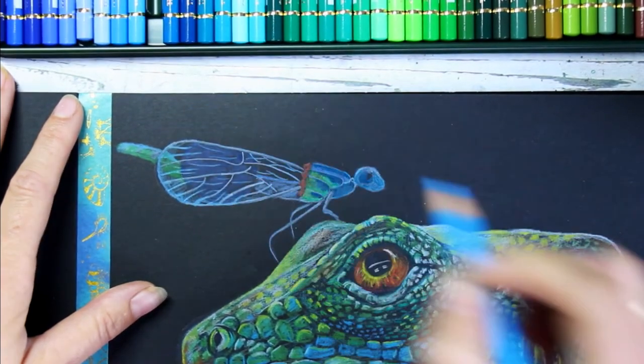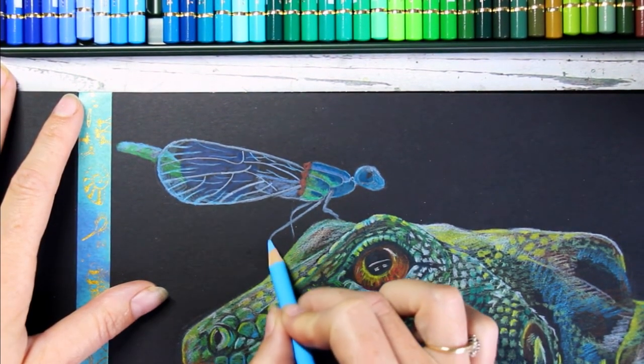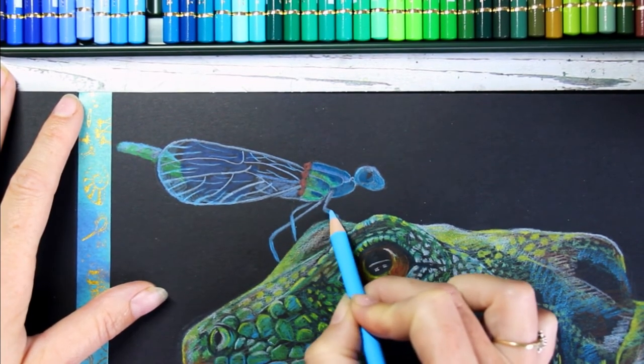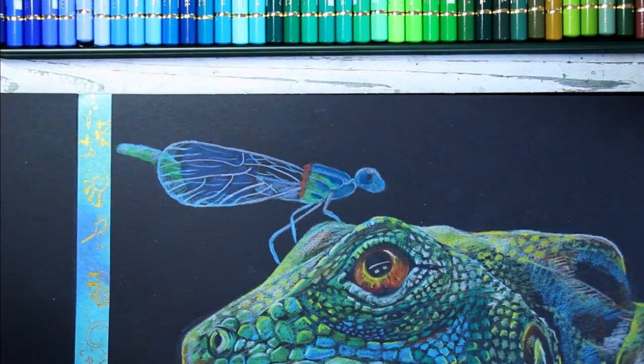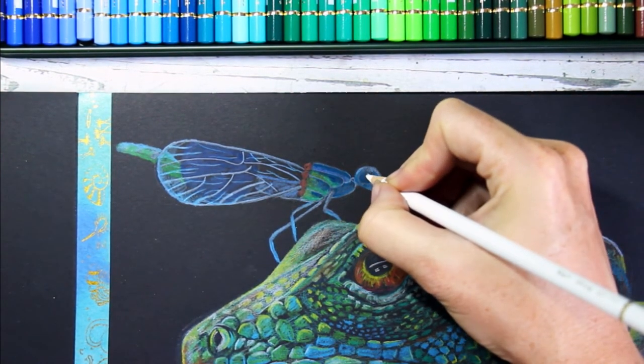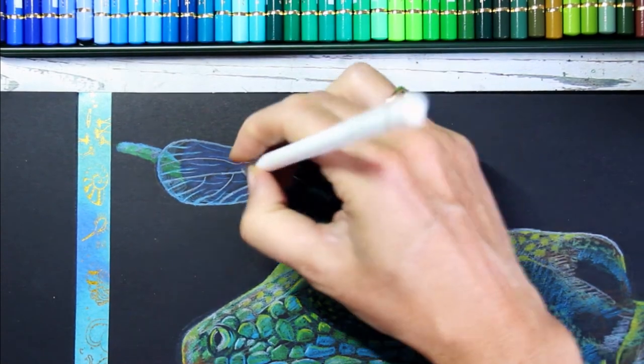Have you ever tried drawing insects? Insects are so much fun — they're so beautiful with so many different shapes and colors. Once you start looking at the insect world as a source of inspiration, you'll never get bored. There are so many amazing creatures out there.